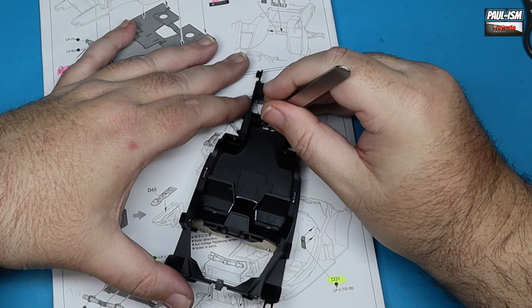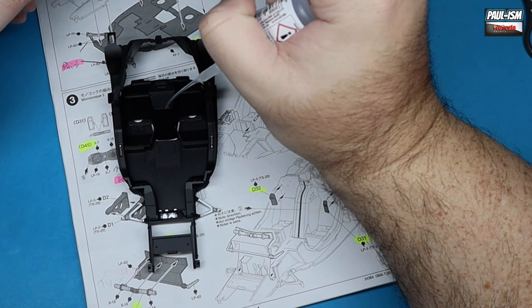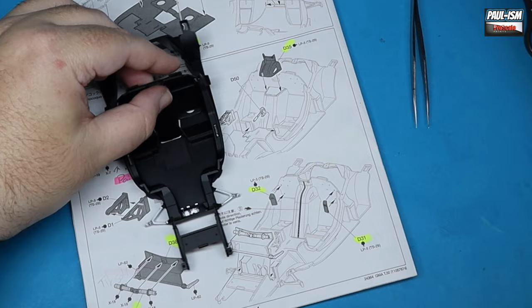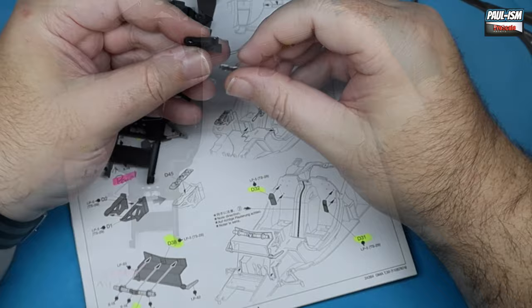I'm literally working through the instructions with all parts assembled and painted ready for installation. The beauty of working piece by piece is you do one priming session, one painting session, detail painting, decaling, and you're at this stage where everything is ready for assembly and you can just whiz through really quickly. It is a very efficient way of building — it just seems to take a bit longer in the earlier stages because you're doing a lot of the groundwork upfront.